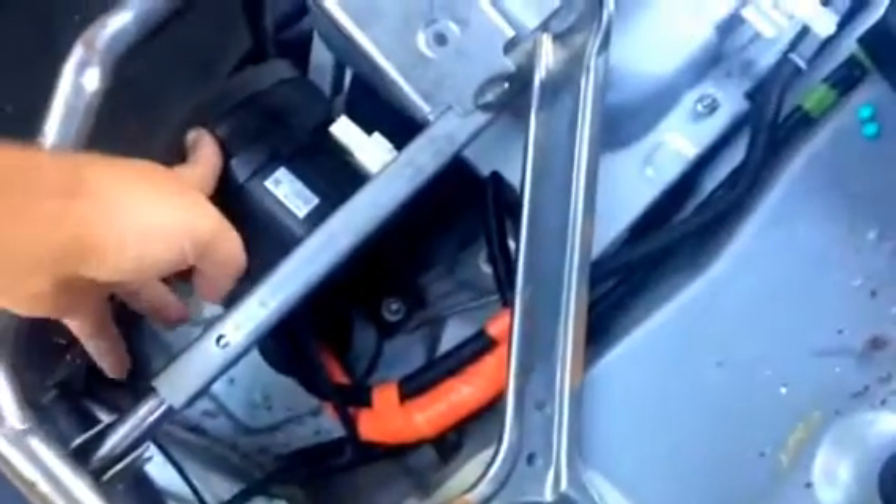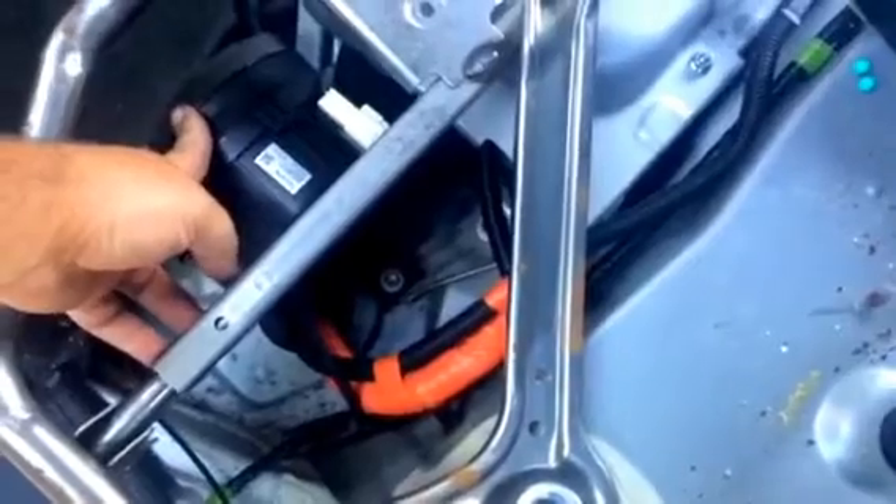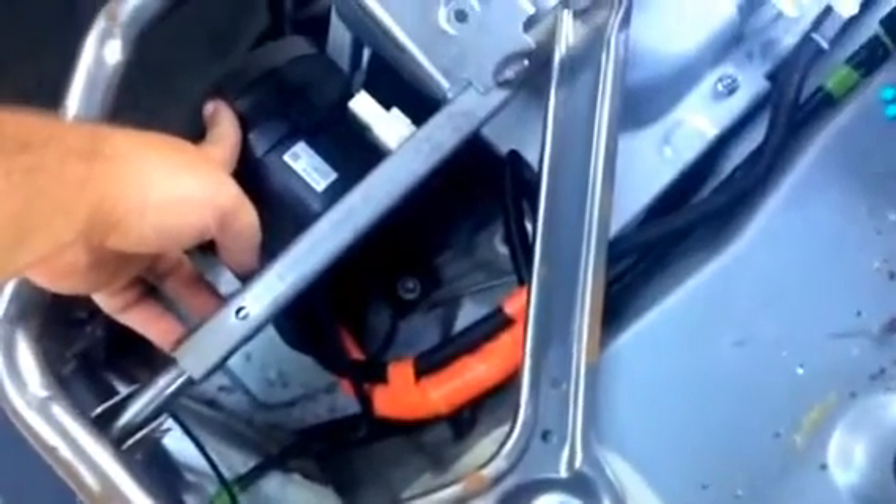A few minutes ago I mentioned the dust on this cooling fan. You definitely want to clean that off if you have a chance. There are only two clips holding it — this cover comes off right here. Clean it off, because you don't want to overheat your battery for no reason. If I did, at least I learned a lesson, and so will you.